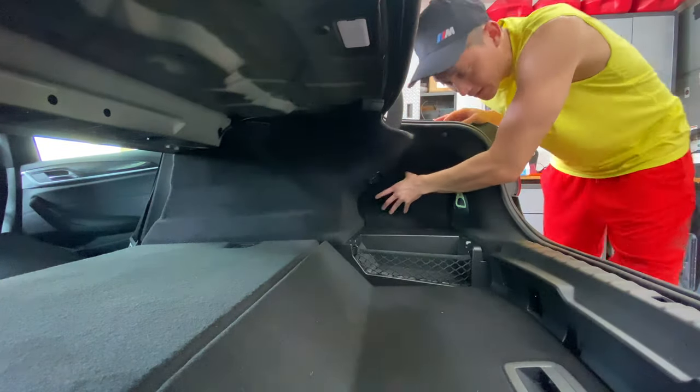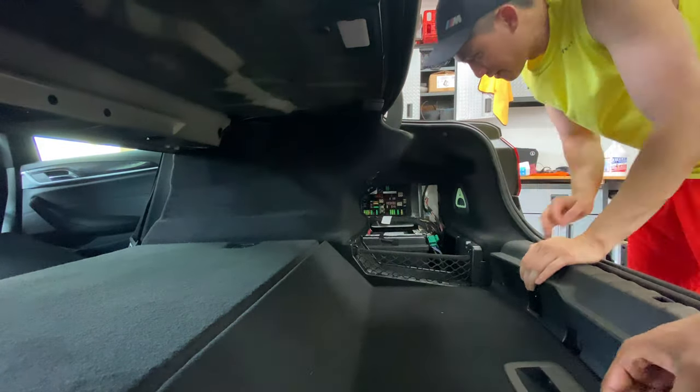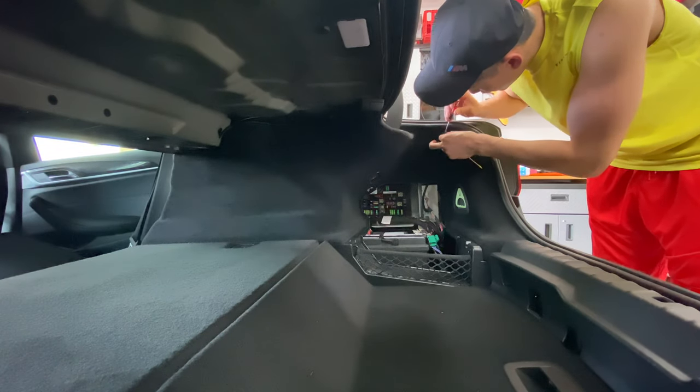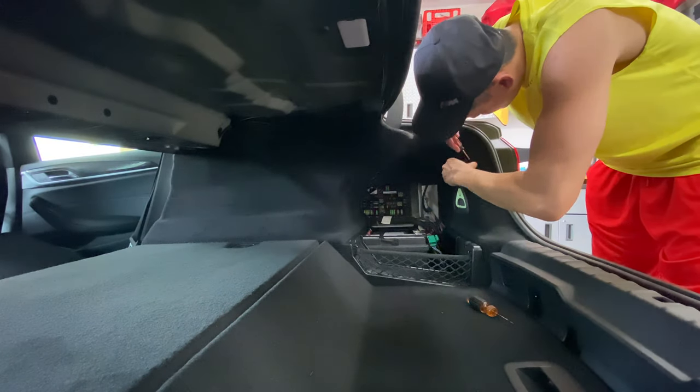So the first thing I'm going to do is start removing all the plastic panels in the trunk that cover the battery terminal. I pop out the ones I can and then start looking around. There are clips all around the back trunk and I just pop these off with a flathead screwdriver.